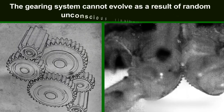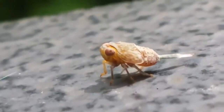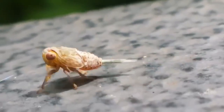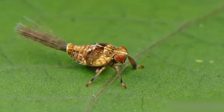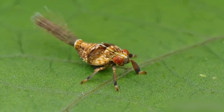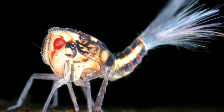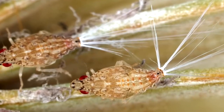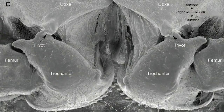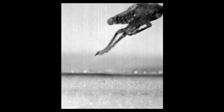The gearing system cannot evolve as a result of random unconscious coincidences. The bug, of course, couldn't have waited for millions of years in order to jump forward properly. The irreducible complexity of the mechanical gear makes it impossible to evolve over millions of years. In order to function accurately, the gearing system needs to have all of its parts present at one single time. It's obviously a product of superior intelligence.